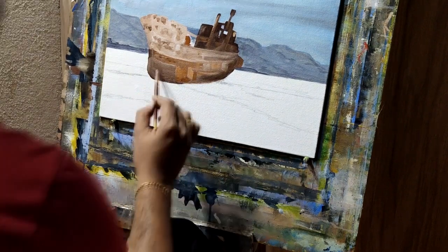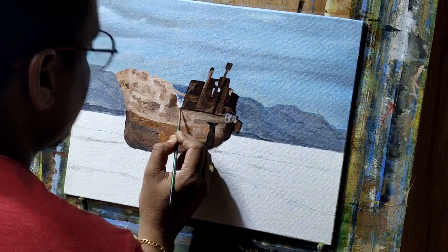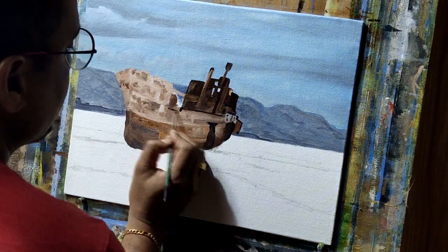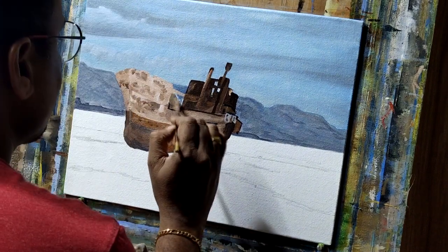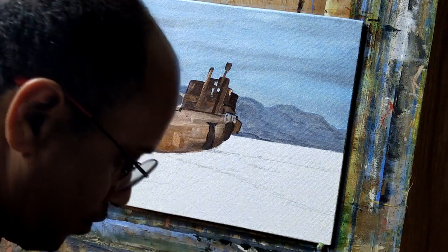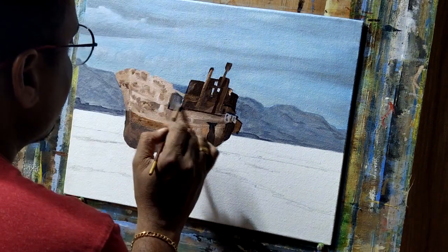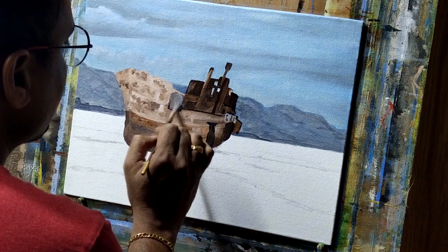I started with some detailing, trying to capture the lines first. For this I'm using ultramarine blue, Persian blue, and burn umber mixture — lightening down the tones as and when required, darkening the tones whenever required.